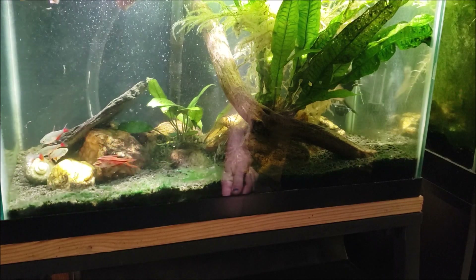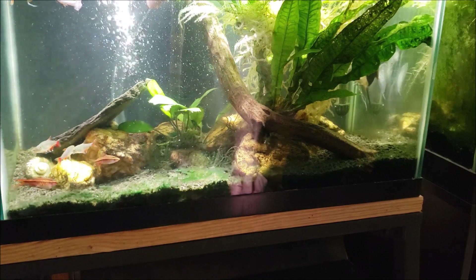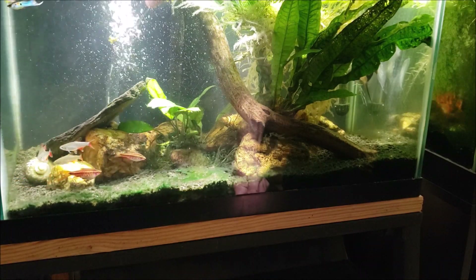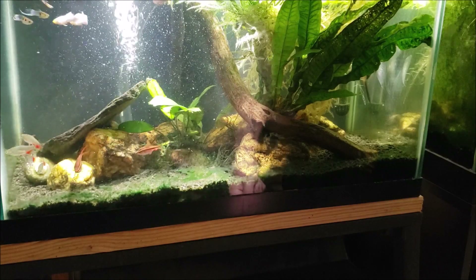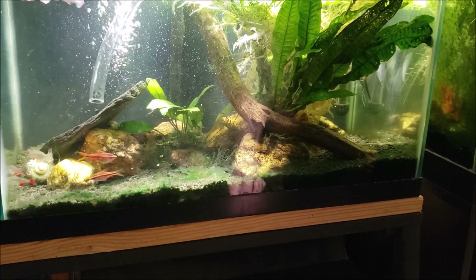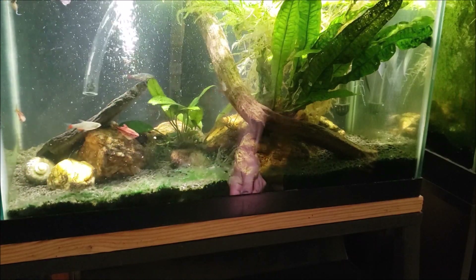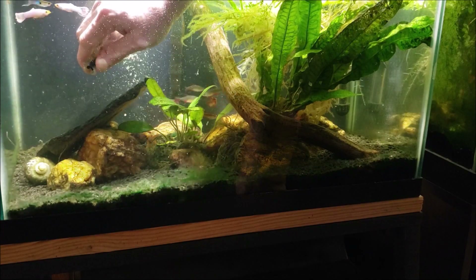Now the thing in the back that I just sucked up did have green cyanobacteria growing on it, but it's a small plant that grows back there. I'm not sure what it is — I think it's subwassertang, though I'm not exactly sure if I'm pronouncing that properly. I just got a big chunk of something stuck in there and it's got me fairly well clogged up.